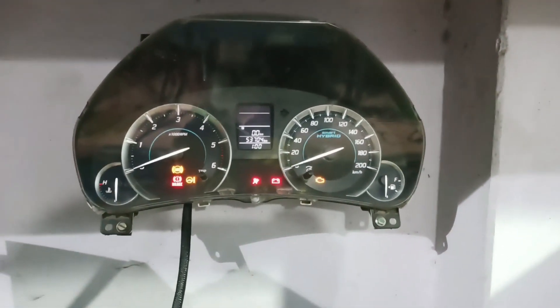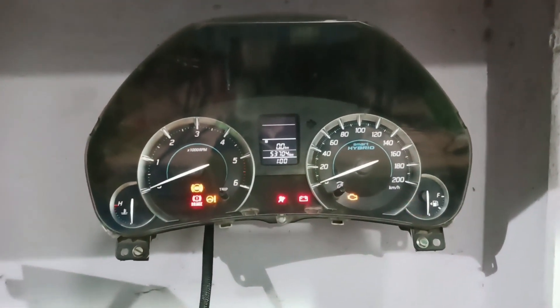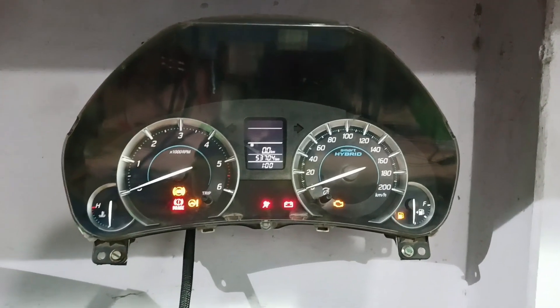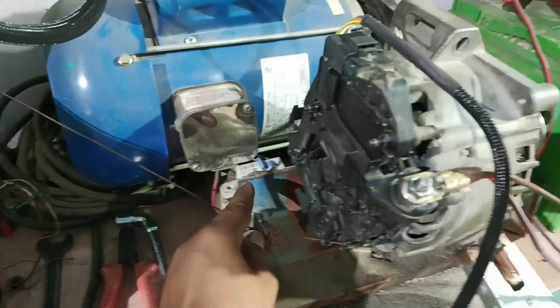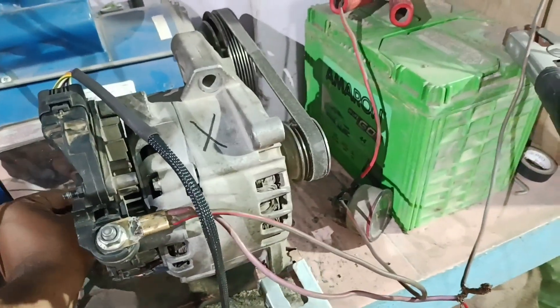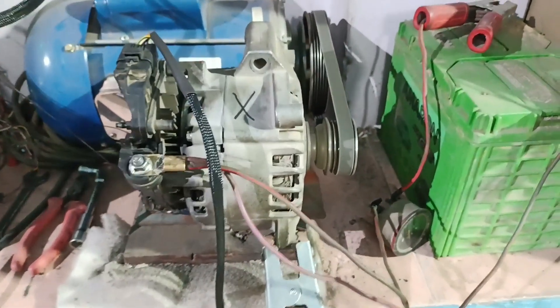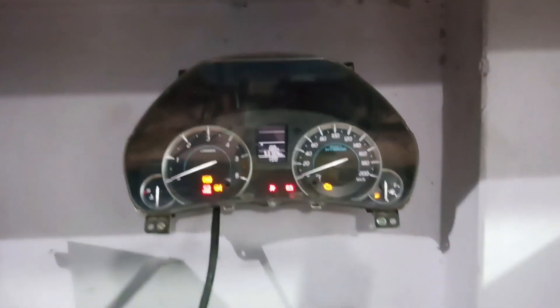When the ignition switch is pressed, all the lights come on in the simulator and the cluster as well. After that, start the motor to turn the alternator on.